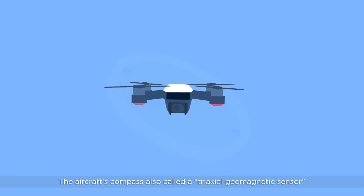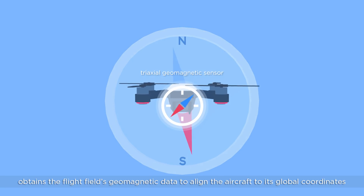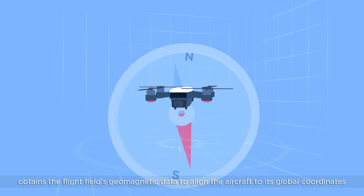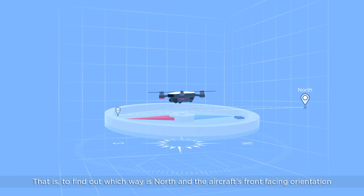What is the compass? The aircraft's compass, also called a triaxle geomagnetic sensor, obtains the flight field's geomagnetic data to align the aircraft to its global coordinates — that is, to find out which way is north in the aircraft's front-facing orientation.